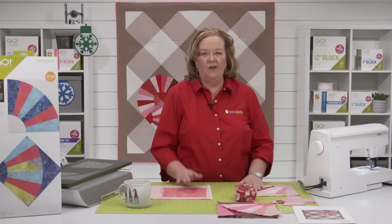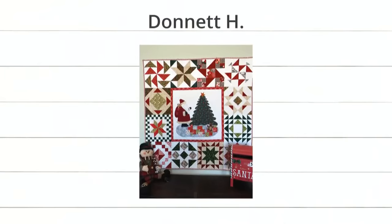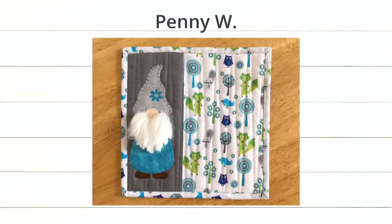Let's showcase the new projects for our interim video. First up is Donette H. We think the center must have been a panel, and then she added some really cool big blocks, probably using her cubes, to create that beautiful quilt. It's gorgeous and unique — she did such a good job choosing which blocks to do around that border. The colorway is just phenomenal. Next we have Penny W., and we love this gnome because he is truly 3D — he's got a mug rug and a little fuzzy beard. Super cute!